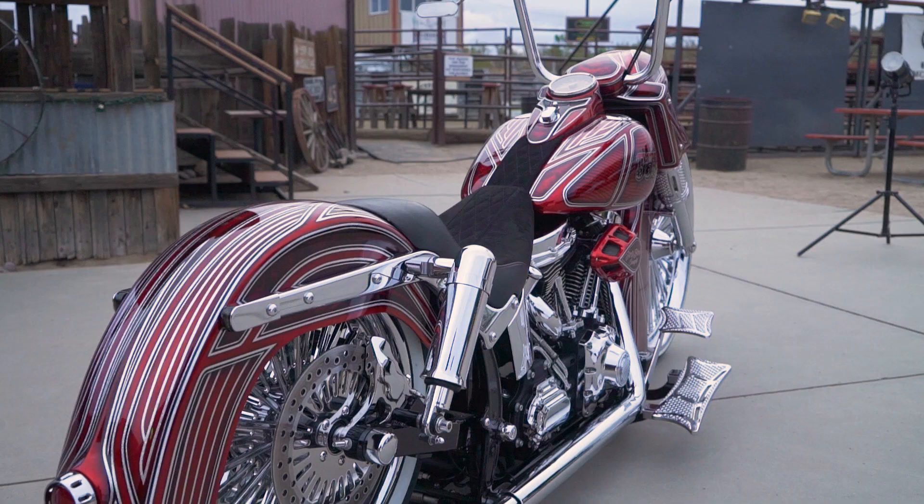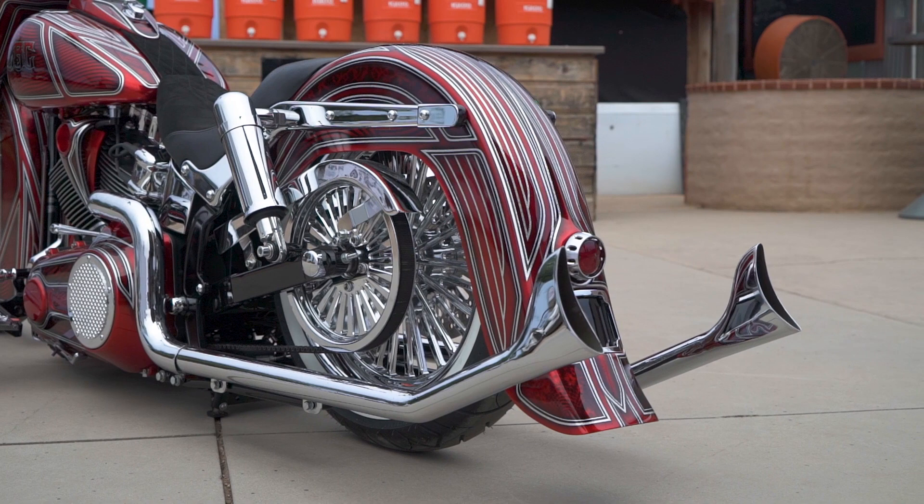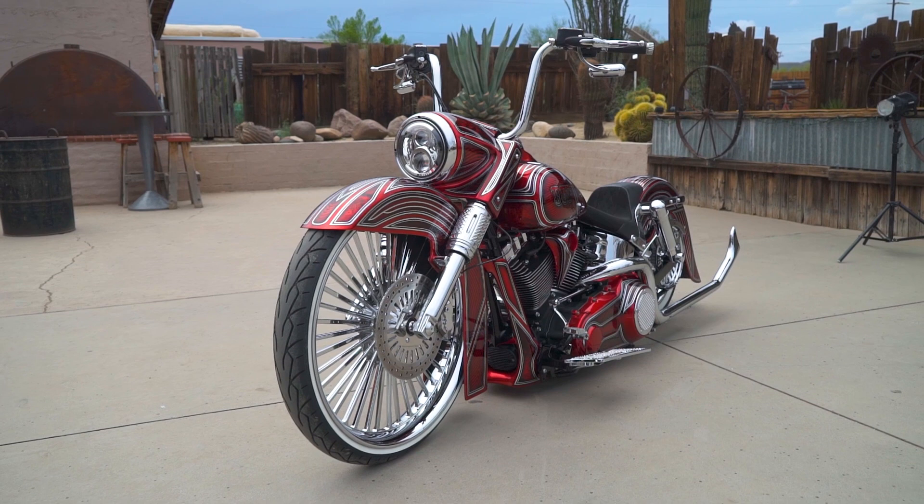I started with a 2015 Softail for this build. I've had my head down for the last few years working on what we call Dirty Tails. We take a Softail, which everybody knows rides like shit, and we switch the whole back end. It's kind of like a Dyna or a Road King when we're done with it. We give it the old FL style shocks, and we do a few different variations, but my mission was to do an old Cholo or old vintage style bike with a Twista today.